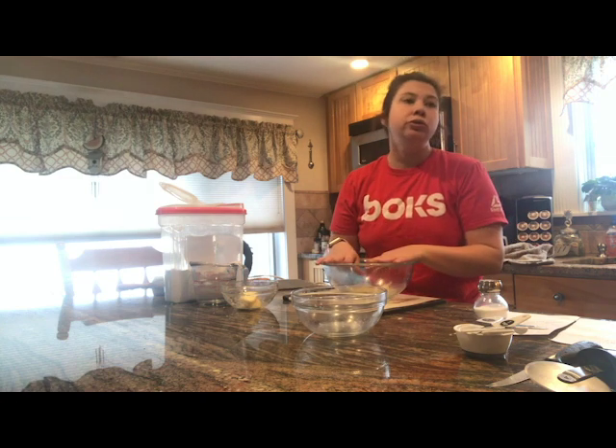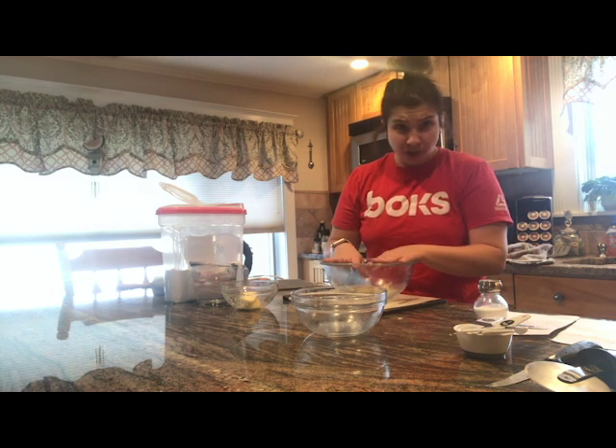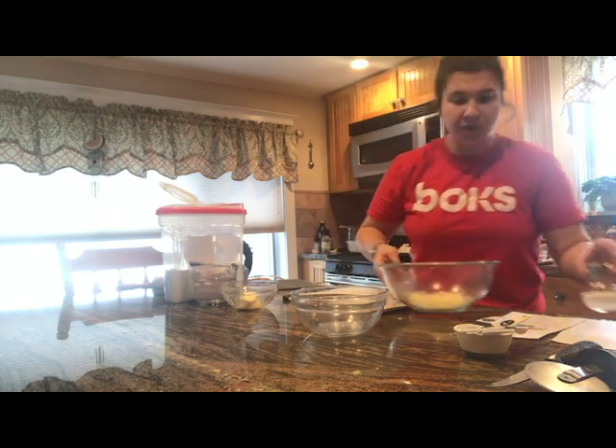I have white cheddar. You could use Parmesan. You could use pepper jack. Whatever you're feeling, whatever you have in the house is perfect.